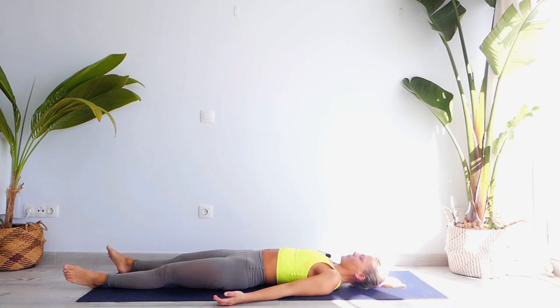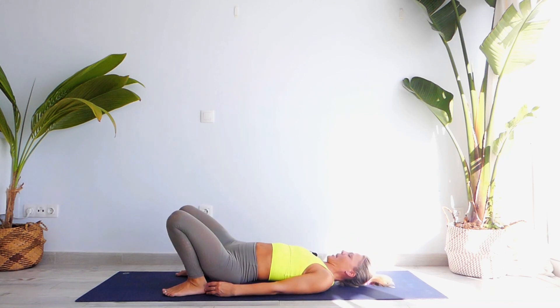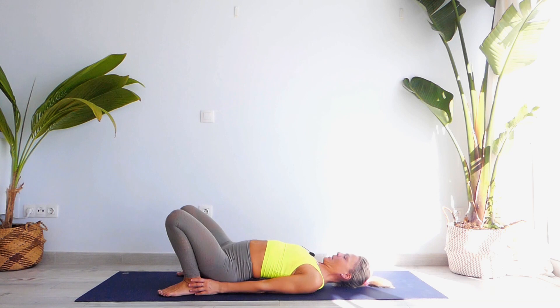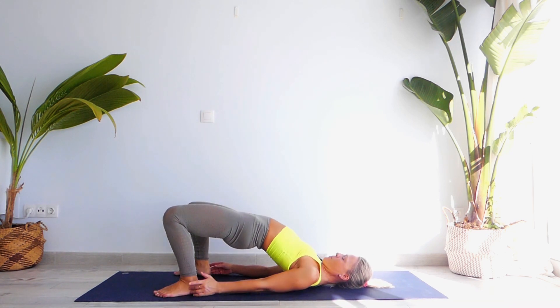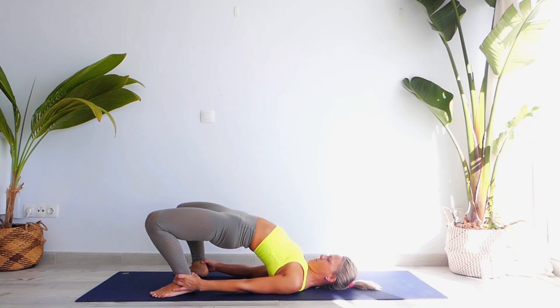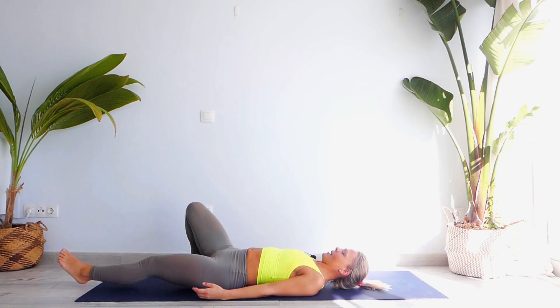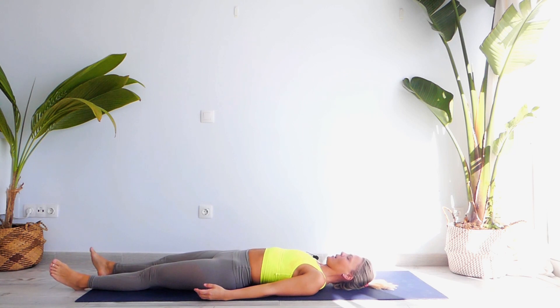Take a nice inhale, exhale, lift your buttocks up — let's go. Grab your ankles, press your heels down and stay there — one, two, three, hips up — four, visualize your chest going towards your chin — five, very good — six, seven, eight. Exhale, release your lower back, extend your legs forward, and just relax.